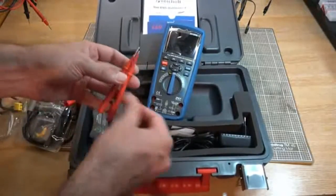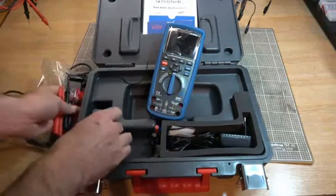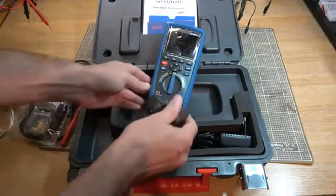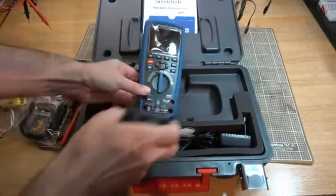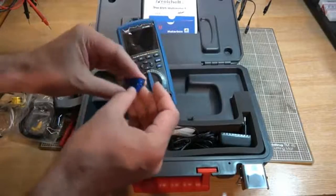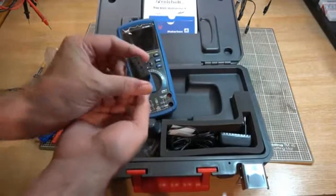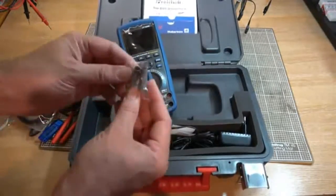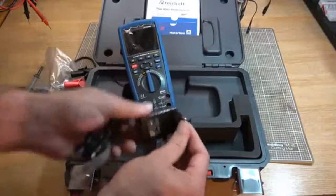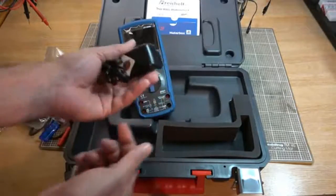We've got a selection of different probes — nice sharp points on them. We've got a charging adapter, I guess that goes in there and the power goes in there. We've got a USB, I don't know what that is yet, maybe it's a Bluetooth dongle — I'll have to look in the instructions in a minute. That's the thermocouple adapter. Got some apparently blanking plugs. And we've got a European style plug charger. Not a problem, I've got plenty of adapters for that. Would have been nice to get a UK one, but not really a huge issue.